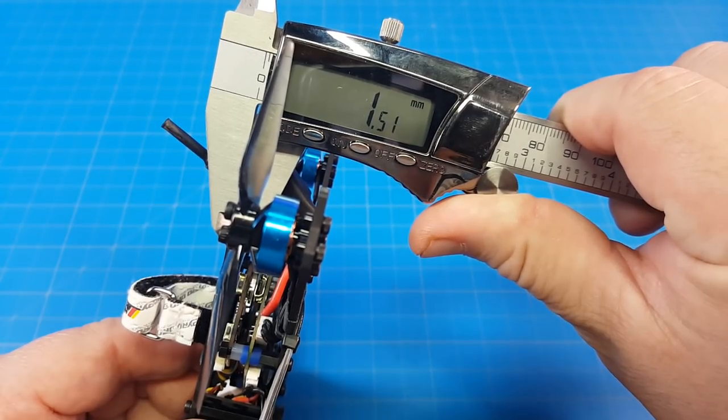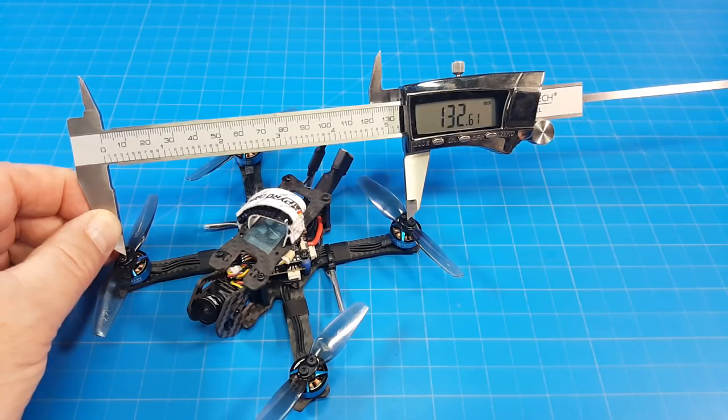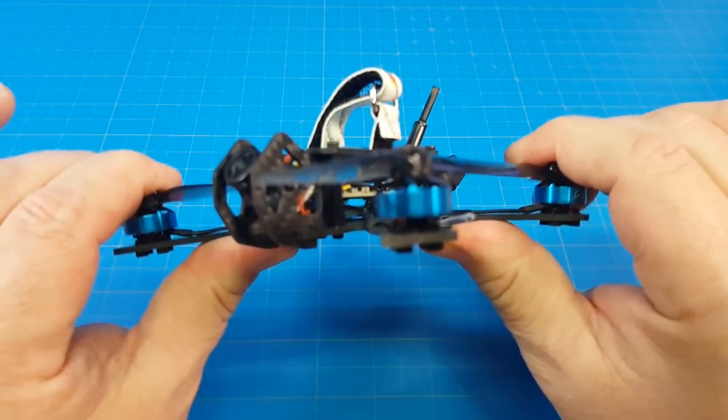The bottom plate is 2mm thick, the top plate is 1.5mm, and camera protection is also 1.5mm. Motor post to motor post we're getting about 132mm. The frame is somewhat stiff for 2mm carbon supporting 3-inch props.